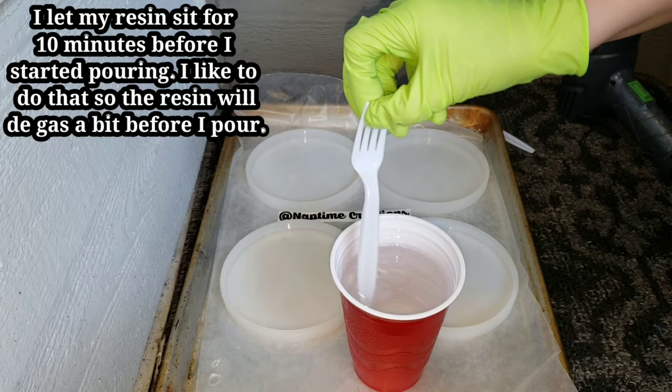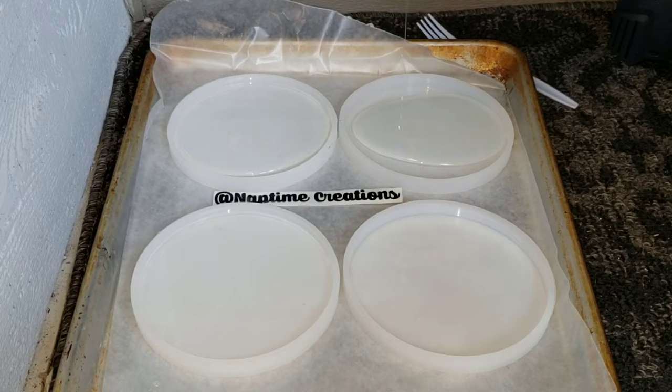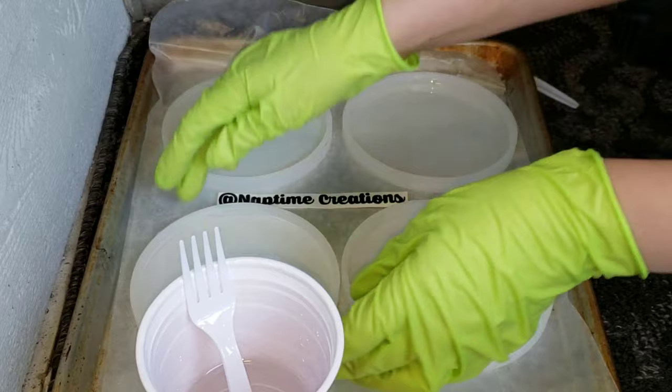It's my new favorite resin for coasters. It's really great and it's affordable. It has extra UV protection and I have a discount code for you guys too — 20% off. I'll link it down below in the description if you guys want to check it out and give some a try.